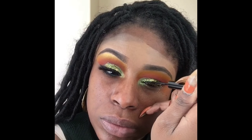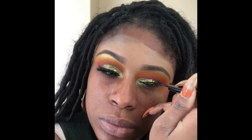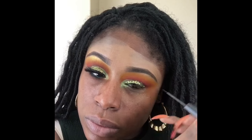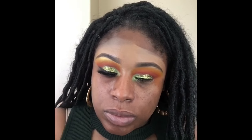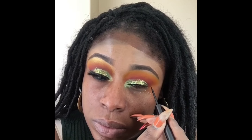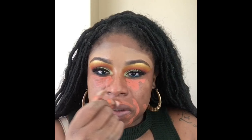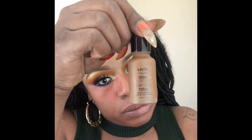This glitter I got from a place called Makeup Shack in Las Vegas — I forgot who the glitter is by, but I'll find out and have it in the caption. It had orange, gold, yellow, and green flakes in it, so I was really falling in love with that one. Then I used my NYX matte liquid eyeliner to do my cat eye on top of that glitter.